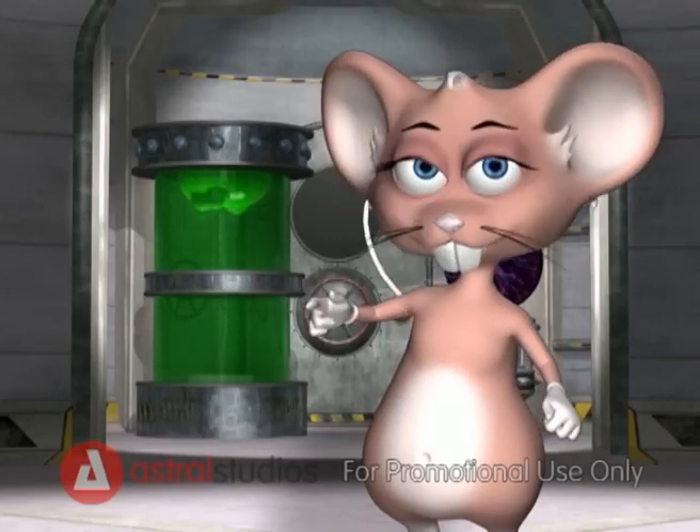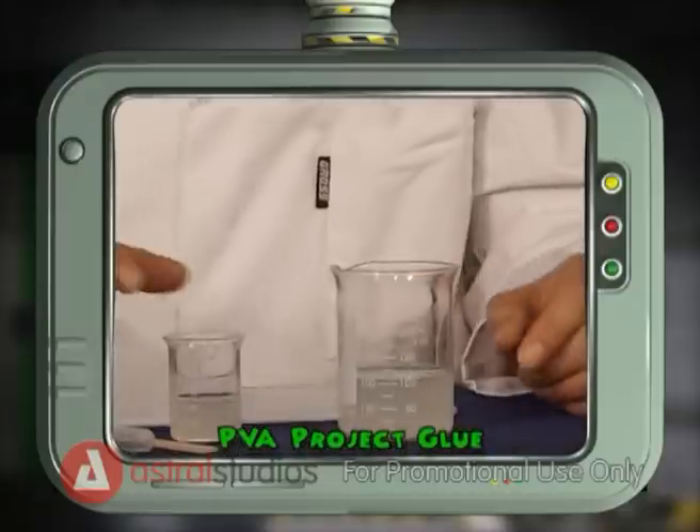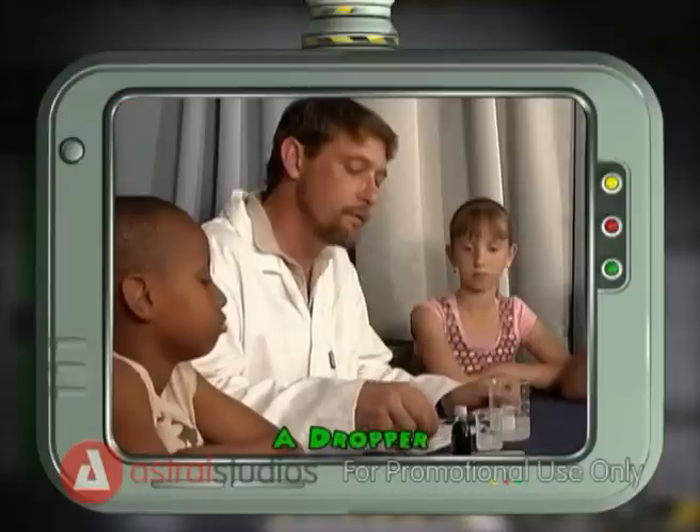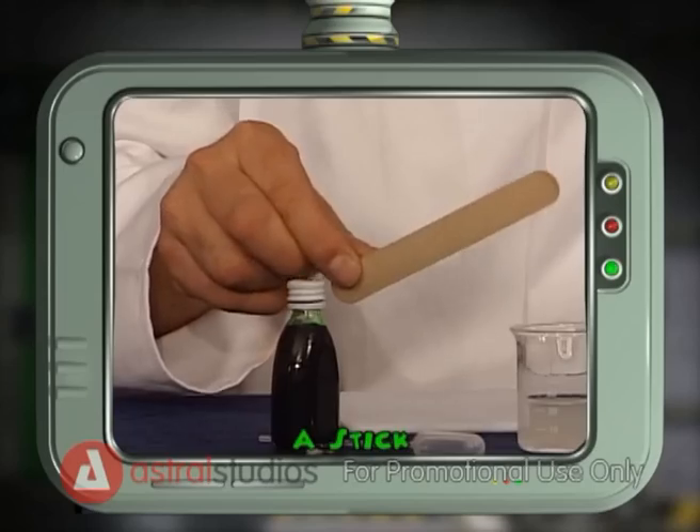For this experiment you will need PVA project glue, a weak solution of borax, food colouring, a dropper and a stick to stir.